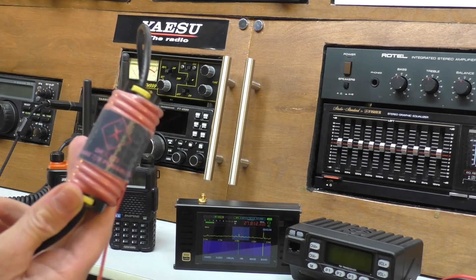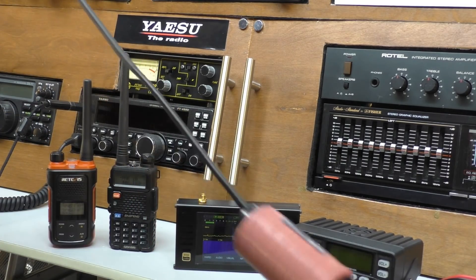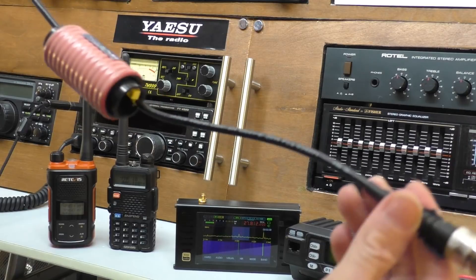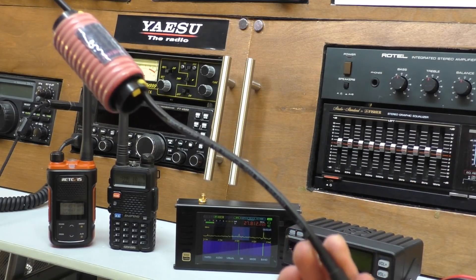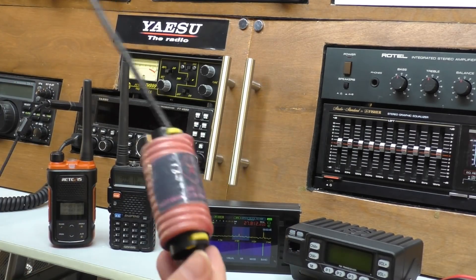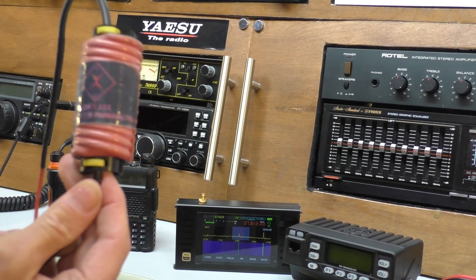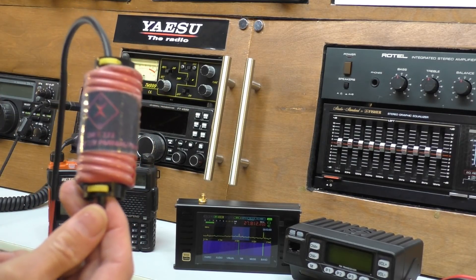So I thought I would play with this DR111. I showed this in the other video - this is a T2LT style 20-stroke 70 centimeter 446 PMR antenna. I've had it a while; you can see it's got a little bit pink because I used to have it set up above the shed in the garden.